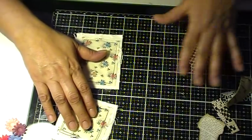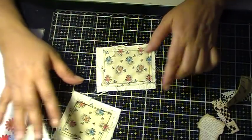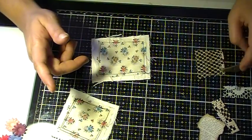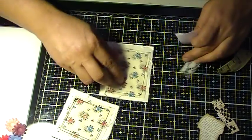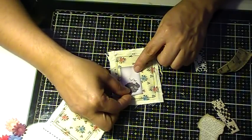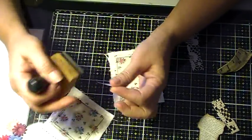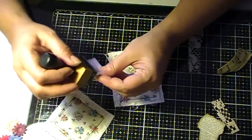Okay, I want to try to do one of these. By the way, they're not cut perfectly and that's okay because we are doing vintage. I'm going to pick a little image — I think I like this one — and just press it real quick.